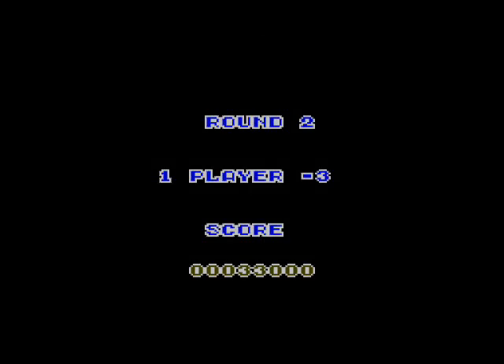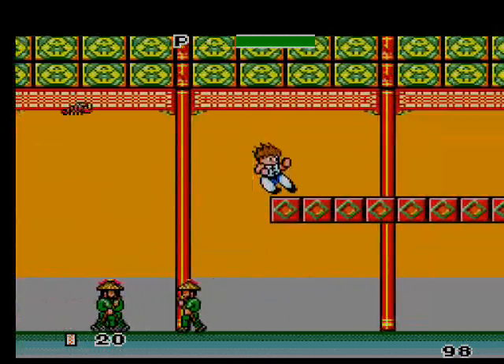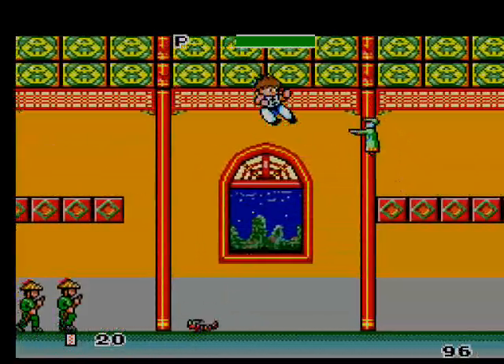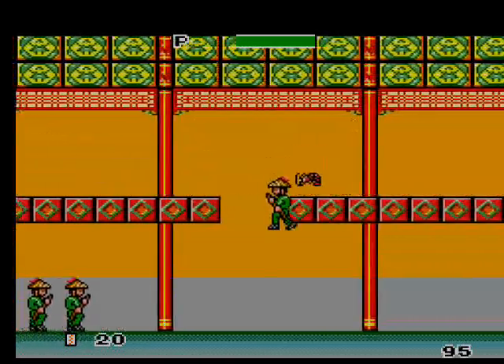I died already — you gotta start all over. But that's okay because the length of these stages aren't that long. I think it's cool how out the window you can see the background of the first level.